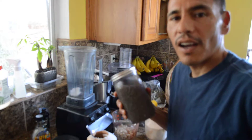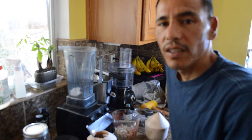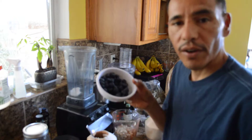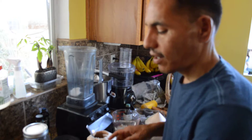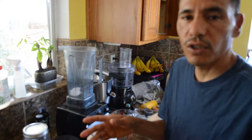Welcome to iologyrod.com. Today I'm going to make a fruit salad. This fruit salad is going to contain blueberries, some cherries, some strawberries, and raspberries. So these are the fruits I'm going to choose.